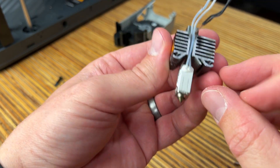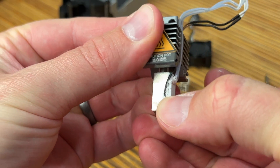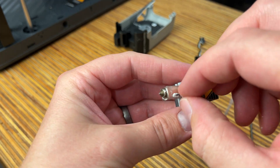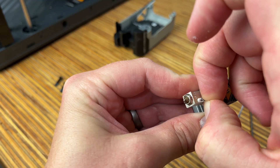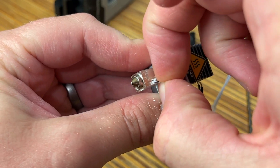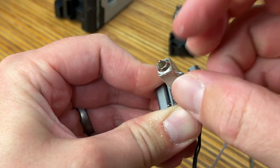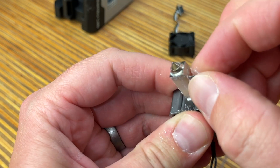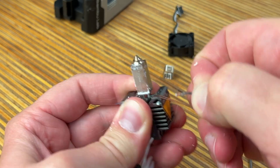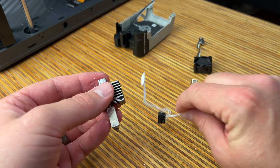There are a couple of pieces here. First is this little ceramic plate that just pops right off. And then this is the thermistor — there's a little hole on the side of this rectangular metal part and it just pulls straight out of there. There might be a little bit of resistance but it will pull out. Set these wires aside — we'll save those.